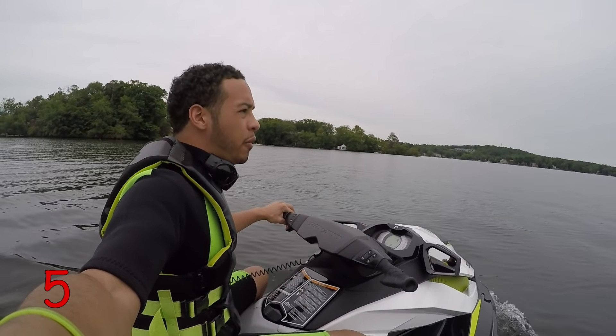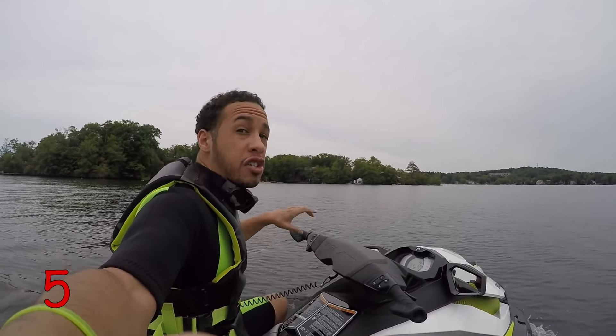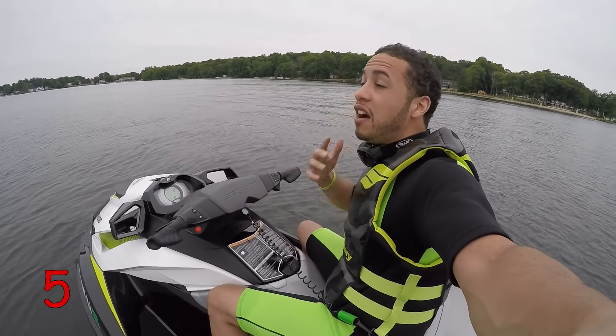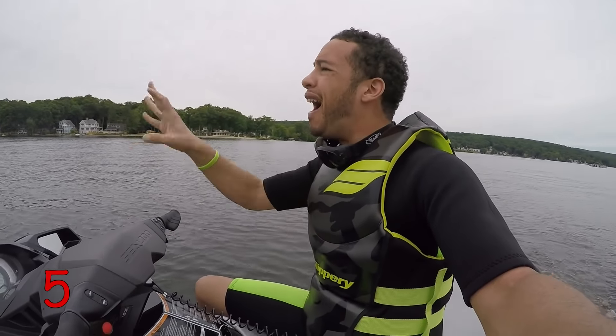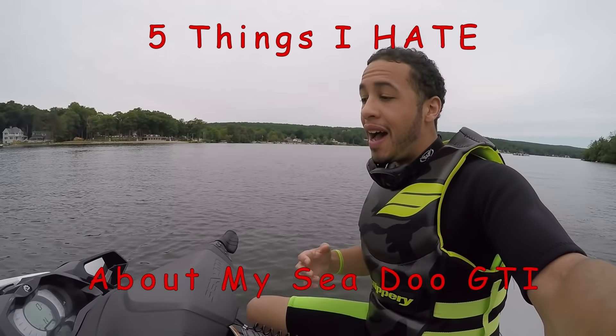Number five is the color selection. I love the way my GTI looks, but there were a lot of other GTI colors in the past that I liked that you can no longer get, and some of the greatest ones they only had for a year or two. Some models for the higher trim — like the GTRX — I love the green and black, but you can only get it in that one color. More color selection, please, and stop getting rid of the best colors. I love the bright, extravagant colors — they just pop on the water, they're timeless, and Sea-Doo should always offer them.